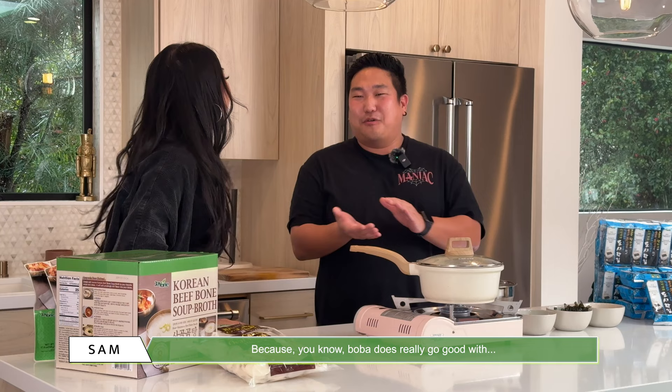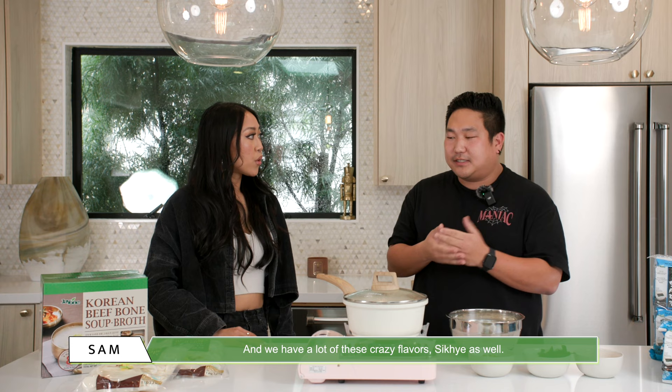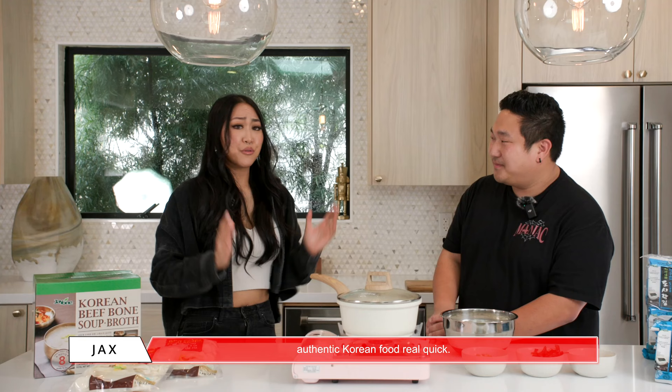Because boba does really go good with Korean banana milk. Ooh! Yeah, and melon milk. We have a lot of these crazy flavors — sikhye as well. So it is possible. I could see it! I would love to see this at a festival and get some authentic Korean food. We'll make it happen. I see it.